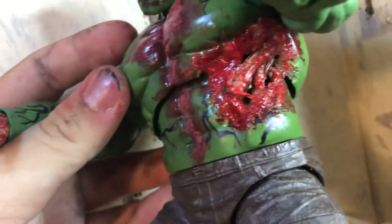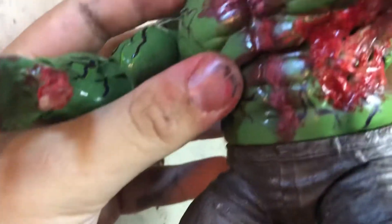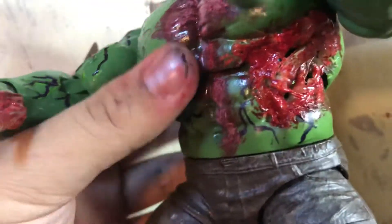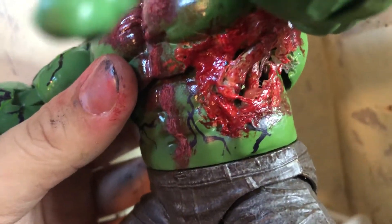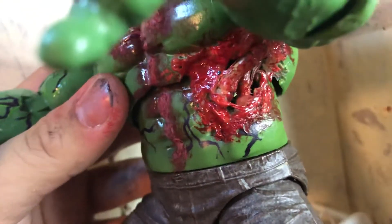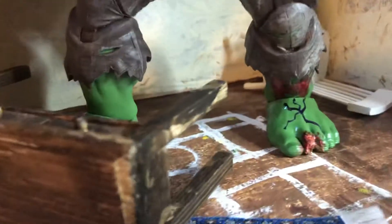This took me quite a bit. What sucks is that in order for this to look like this, I had to sacrifice the torso articulation — but this is going to a friend of mine who commissioned it, and he doesn't care. You can see the ribs and bones.